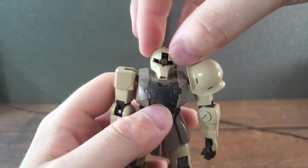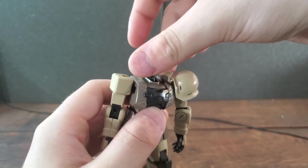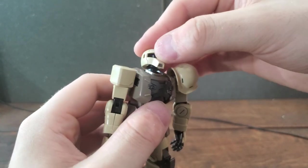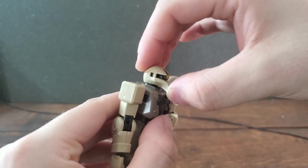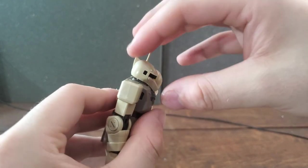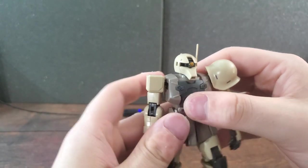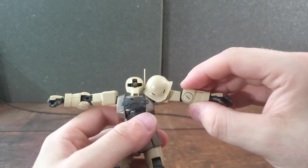Getting into the articulation of the Sniper Zaku — he can't really look up or down, but he can rotate his head 360 degrees. Going back to the up and down, it's just barely there; if you try lifting his head up a little too much it will come off of the ball joint. I think it's a little unfortunate he can't look up, but he doesn't need to really look around to aim because computers and whatnot.